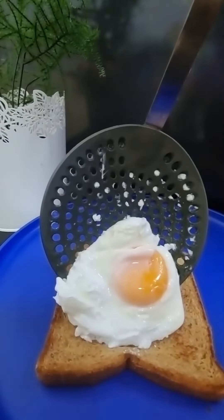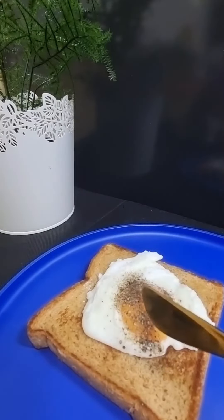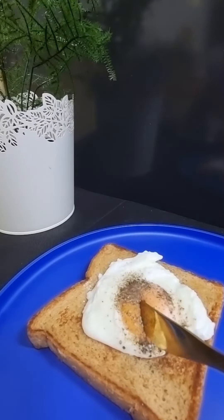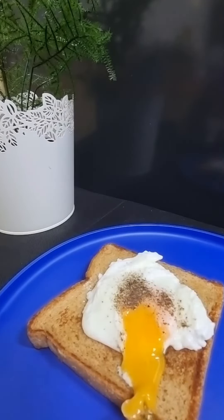Sprinkle some pepper powder and enjoy. Subscribe to Sholi's Micro Kitchen to get notifications of all the new videos. Thank you.